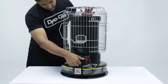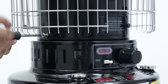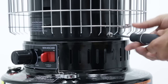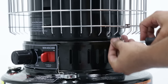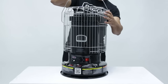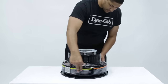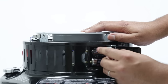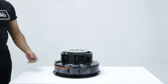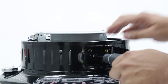Make sure that the wick is lowered by triggering the safety shutoff device. Remove the screws, then lift the cabinet. Open the battery case and remove the batteries. Remove the screws holding the battery case in place.